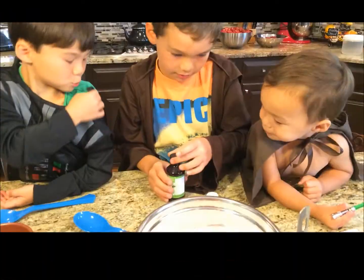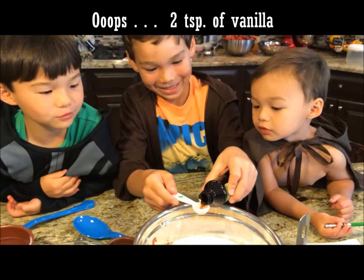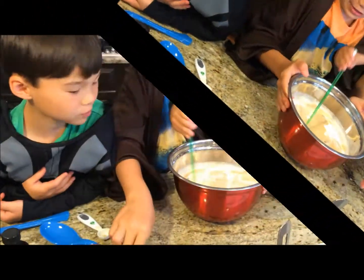Two teaspoons of vanilla. You're right, Hudson. Stir it up.